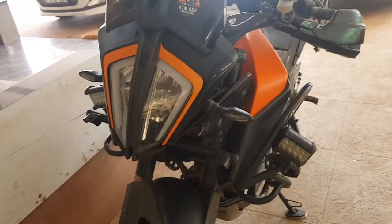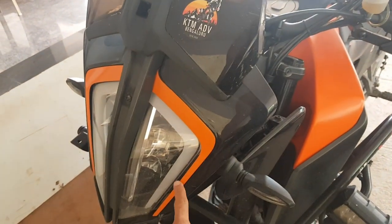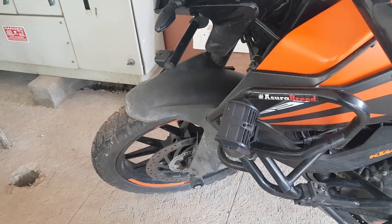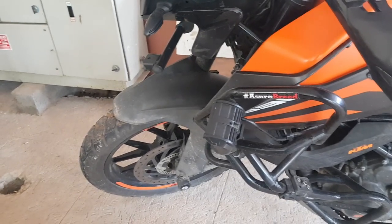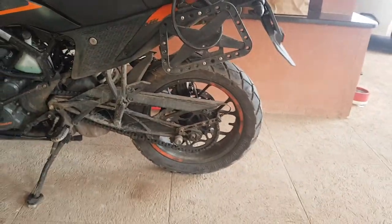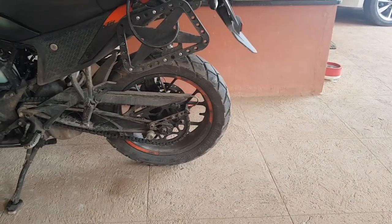First off, I've changed the color scheme a little bit — basically added some stickering. So this orange here and those rim stickers. The rim stickers are actual KTM rim stickers, they cost around 38 rupees per piece. You need to get 8 of them — ask for the Duke 250 rim stickers. They come as front left, front right, rear left, rear right, and you can fix them directly without needing a heat gun.